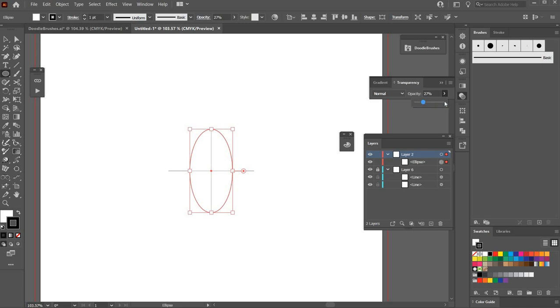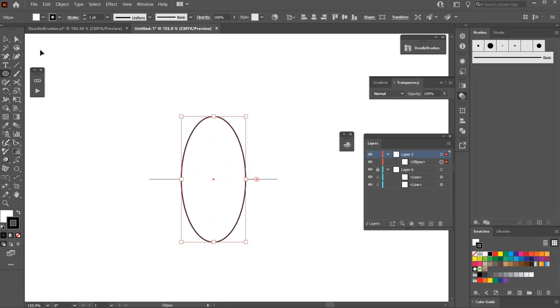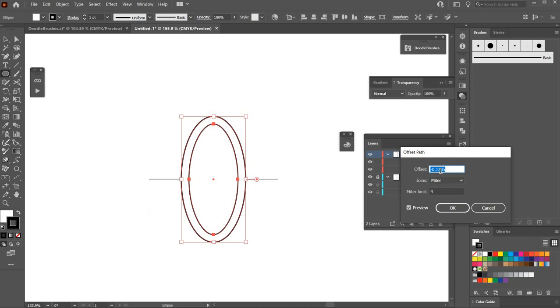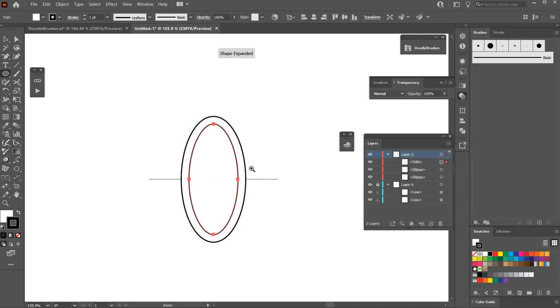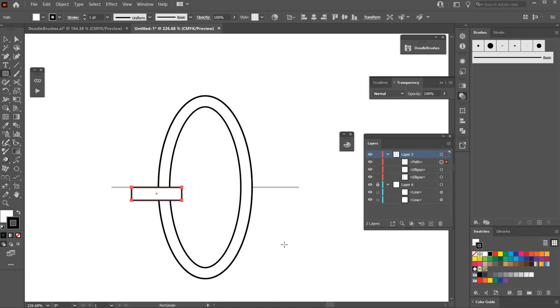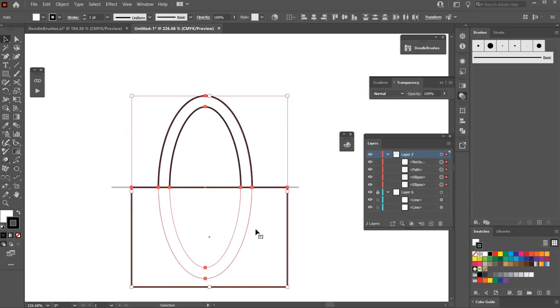I'll raise the opacity back to 100%. Then I'm going to hit Ctrl/Command C to copy and Ctrl/Command F to paste in front. I'll go to Object > Path > Offset Path at minus 0.12 inch and hit OK. Then I'll select the rectangle tool and cover the bottom half completely. Hit V for the selection tool, select everything, and hit Shift+M to go to the Shape Builder tool, holding Alt to get the minus sign.